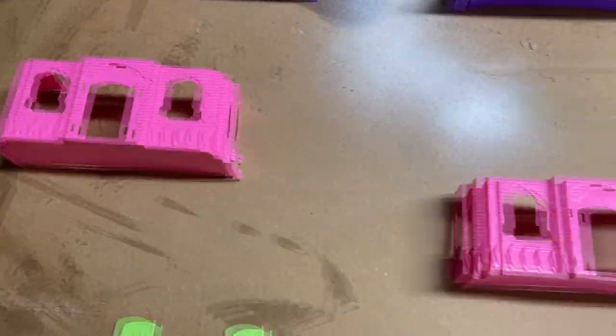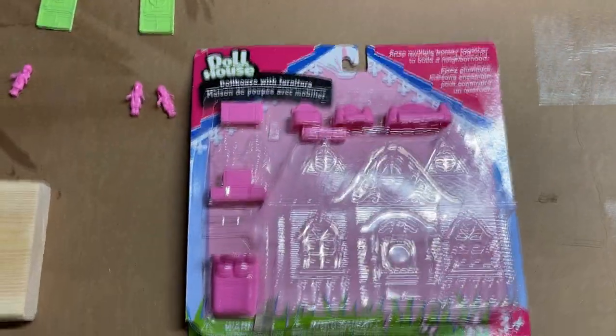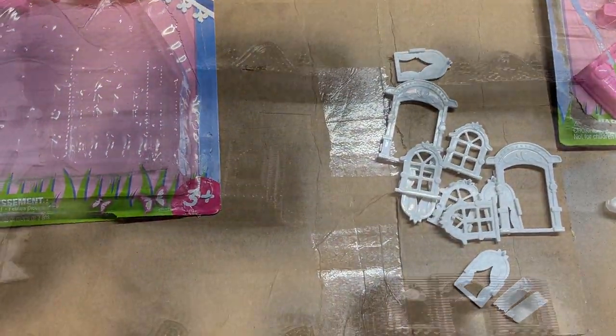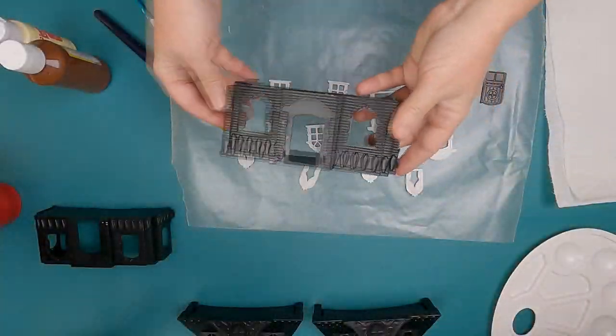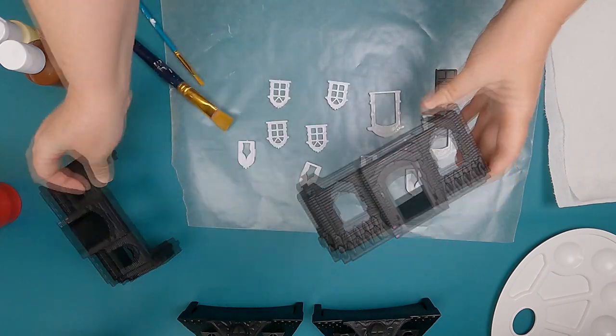Hey everybody, today we'll be remaking a spooky haunted house with two of the dollhouses from Dollar Tree. The inspiration is from Karim.com and Bargain Bethany, and I will link their videos below.